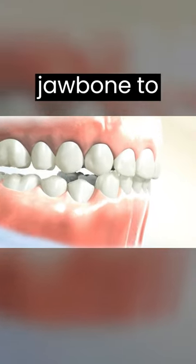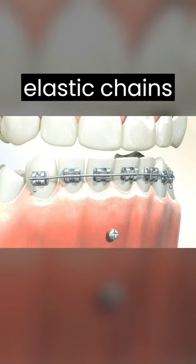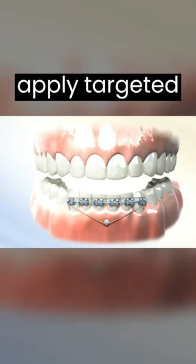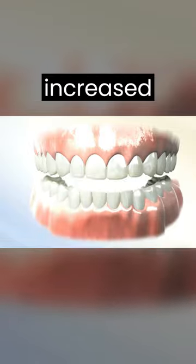TADs are strategically placed in the jawbone to serve as stable anchor points. Once the TADs are in place, elastic chains are connected to the TADs and the brackets or wires attached to the teeth. These mechanics apply targeted forces to guide the movement of the teeth and help correct the deep bite and the increased curve of Spee.